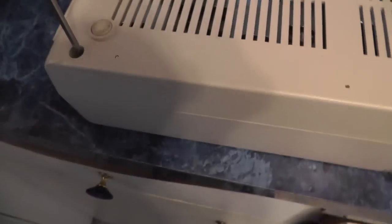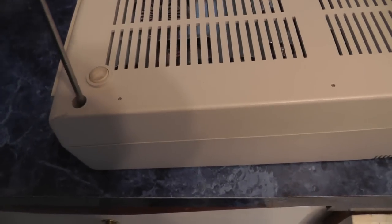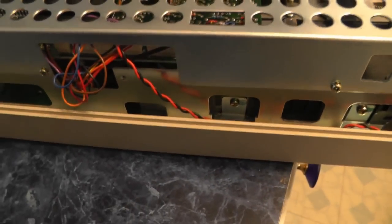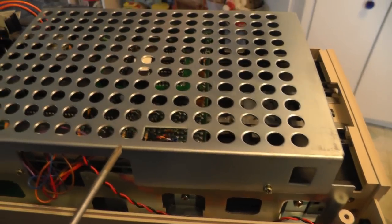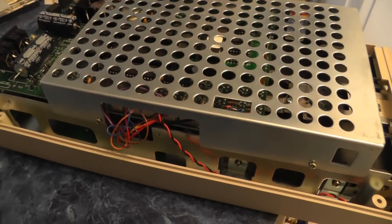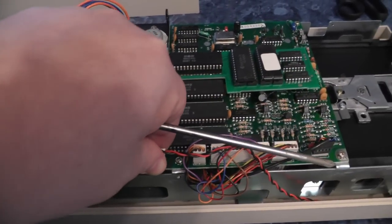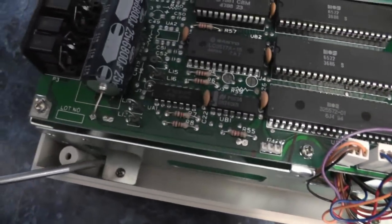First, take out four screws from the bottom, then remove these two screws here to remove the cage. You have to remove the cage so you can unplug your drive light. Go ahead and unplug this one here — this is your drive light — then remove these six screws on the bottom.